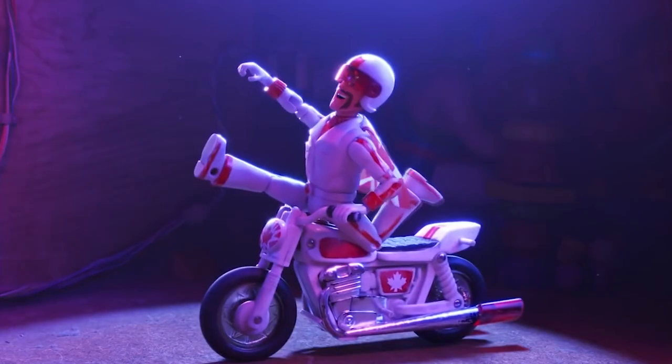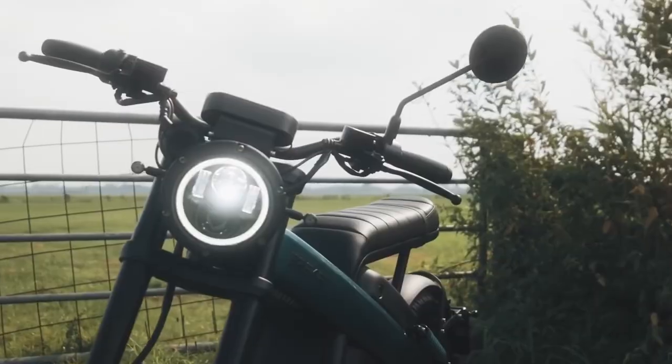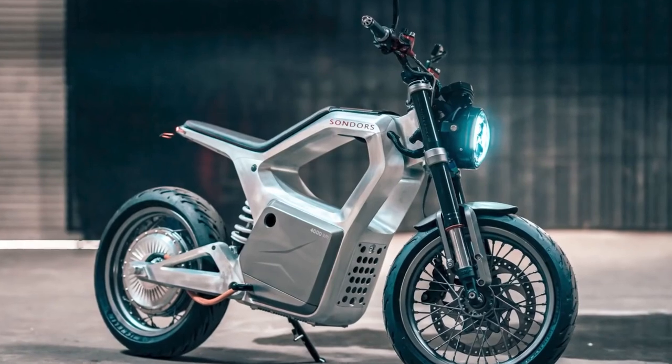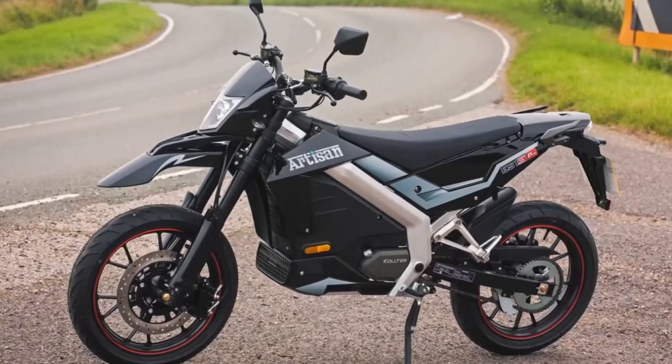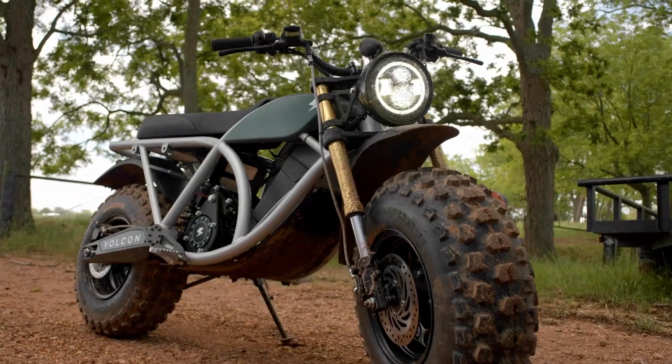I admit it — I was heavy into researching this other electric motorcycle when I randomly stumbled upon something that completely grabbed my attention, so much so that I pretty much had to stop looking at that other bike altogether. And that something is this: The Grunt, made by a company called Volcon. How cool is this thing?